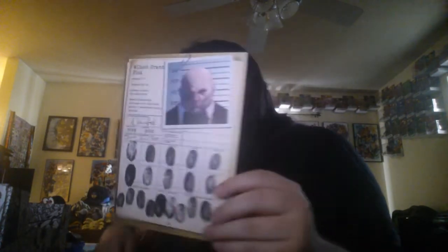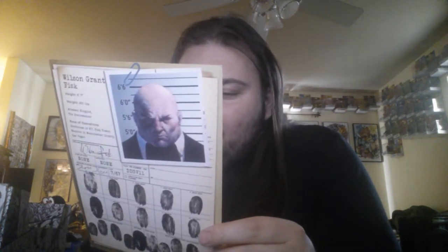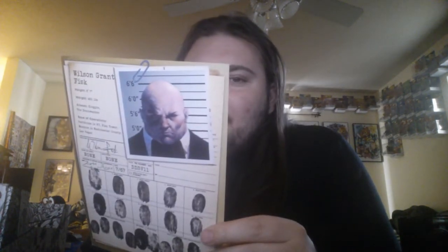Apparently three looters luckily got these folders signed by the person who they portray on there. It doesn't really say who the four characters are on the front of the folders, but I'm pretty sure that one's Punisher and not Luke Cage, which is interesting.